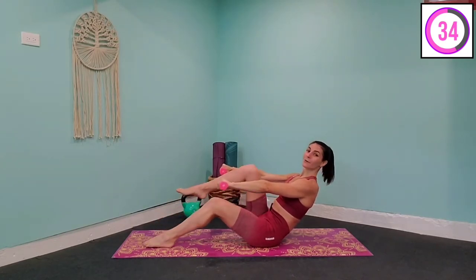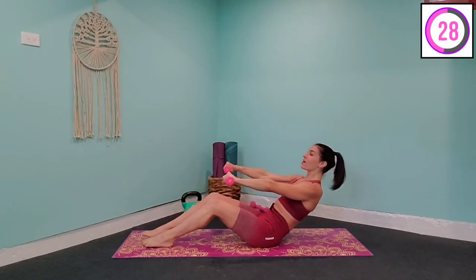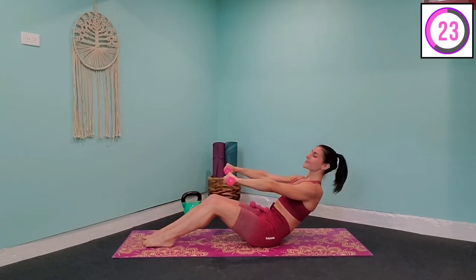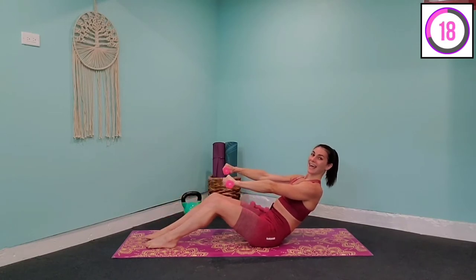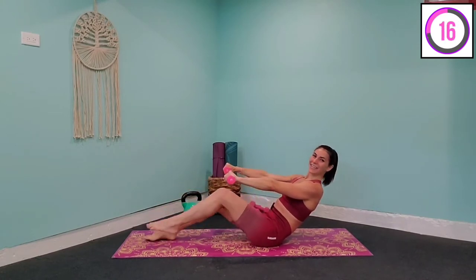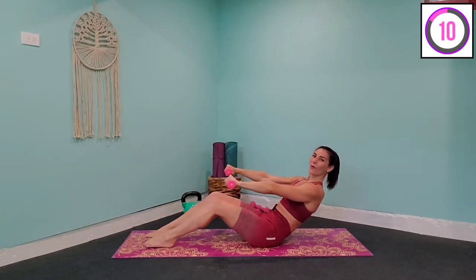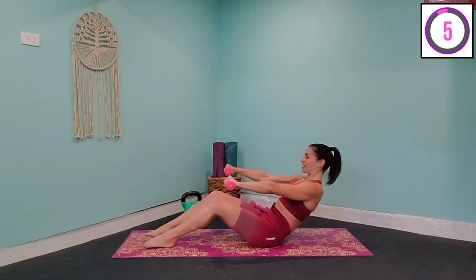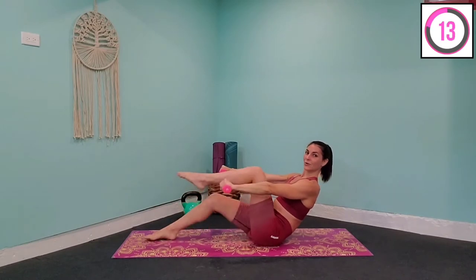If you are a beginner, no weights today or just something really light, because you're still focusing on form here, which is going to be more important than the weights you're using. You're still going to feel that burn with or without — just lift that knee in towards the chest. We're doing 45-second exercises today with 15 seconds rest between. I am going to guide you the entire way through. Keep going — just lift that knee up as high as you can. Five, four, three, two, and hold.